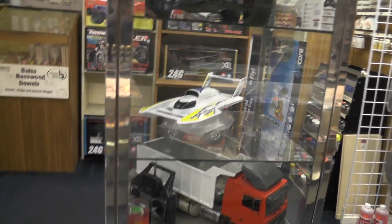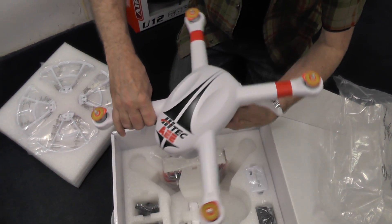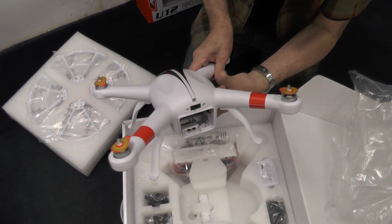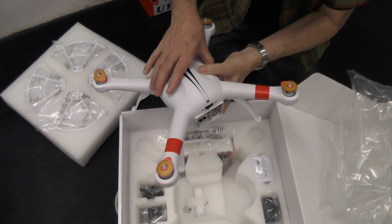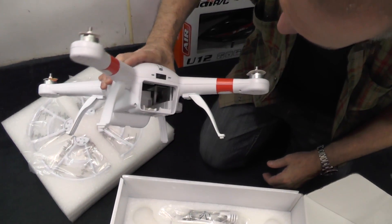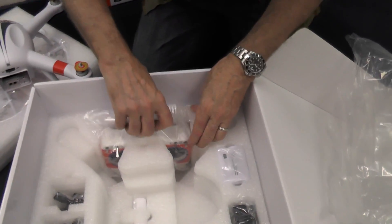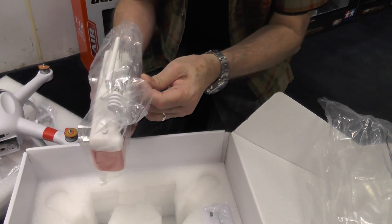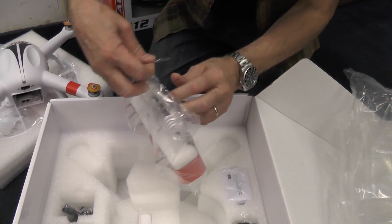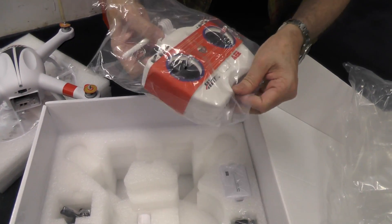We should probably throw it in the showcase — move the boat. It's getting to be fall, who's gonna run a boat? So what, it's about three pounds with everything on it, they said. That's where the battery goes. Let's see what else we got here — there is the controller.